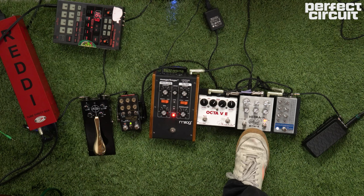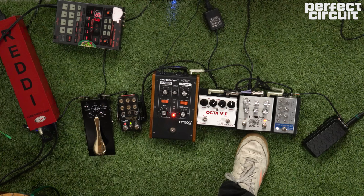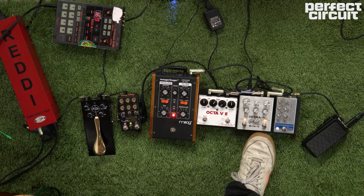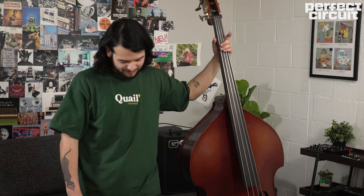So here we have the Meris Hedra — however you want to say it. This is a harmonic delay with three tape heads that sounds really, really cool with bass. I heard it once with a guitar player and I said I could probably do cooler stuff, so I did.